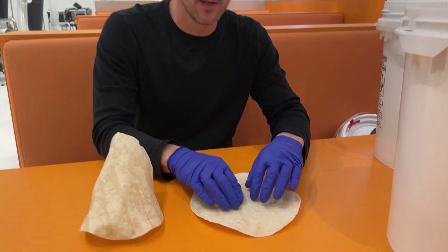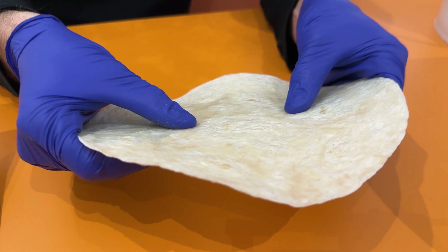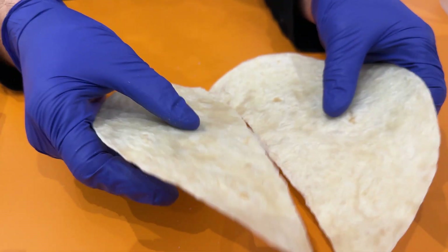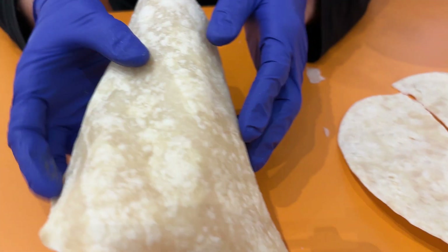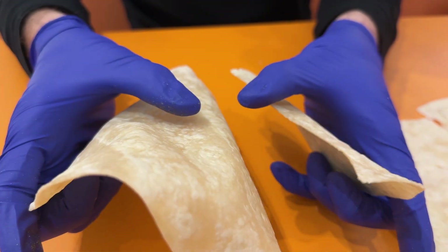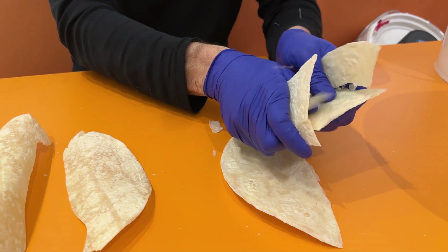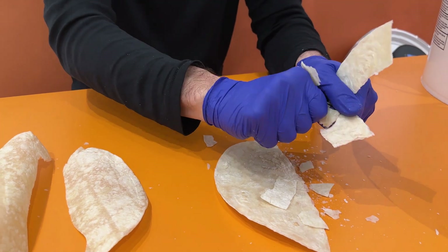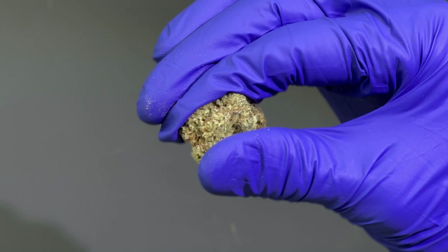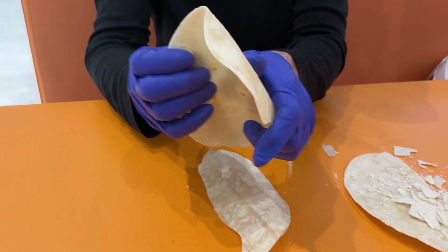We'll start by letting you hear the sound of how this sounds when it breaks. It sounds very dry, while this one will have a bit more of a solid sound — more of a crack. This one will crumble into dust really easily. This one won't.